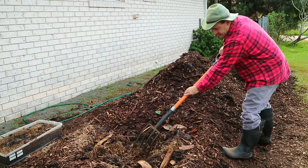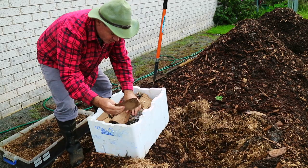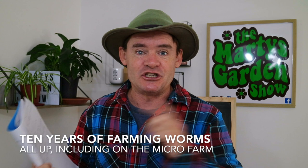G'day my friends, Marty Ware here from martysgarden.com.au. I've got a super awesome show for you today because I'm celebrating one year being on this property, where I've moved from the far north coast of New South Wales down to the mid north coast. I've been here a bit over two years but I've been farming worms seriously, moving up from a hobby slowly into a profession, and I'm going to talk about that and share some tips and tricks along the way.